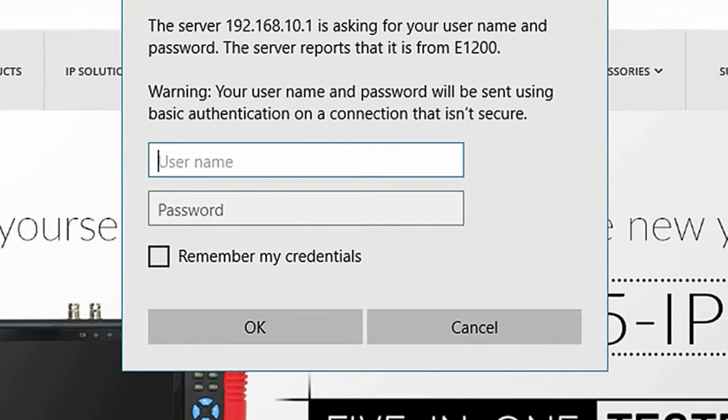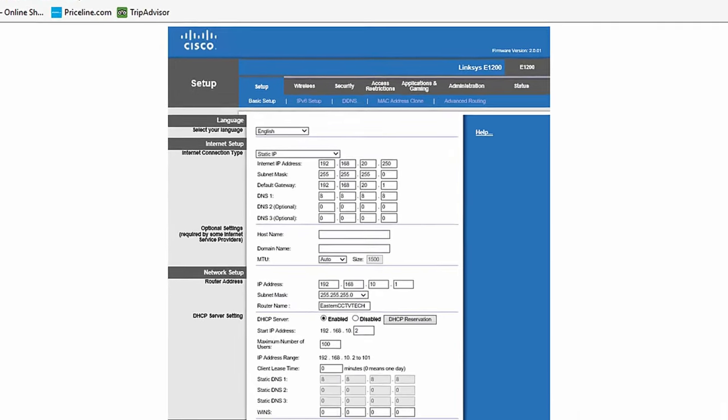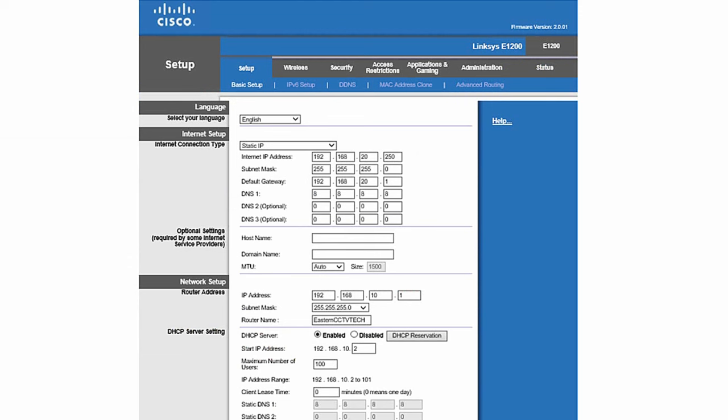This window will appear — this is the username and password of my router, so let's type that in. For port forwarding, I have a Linksys router. Your router may be different, but if you also have a Linksys router you can follow the same steps. If you do not have the same router, refer to your user manual to find the port forwarding section.